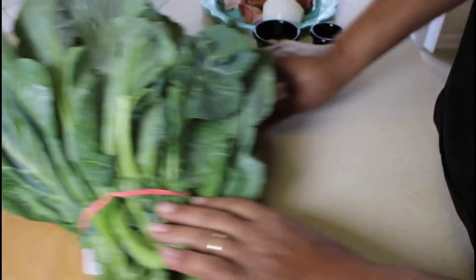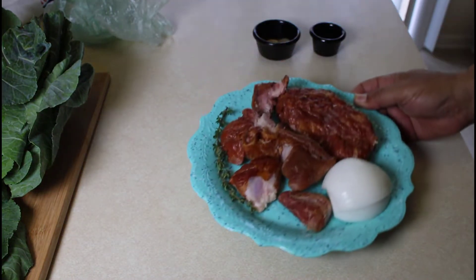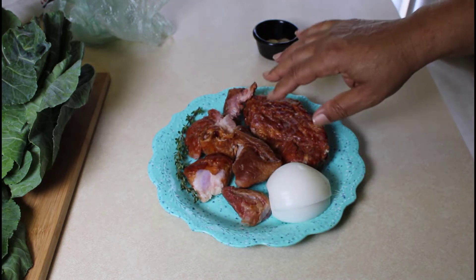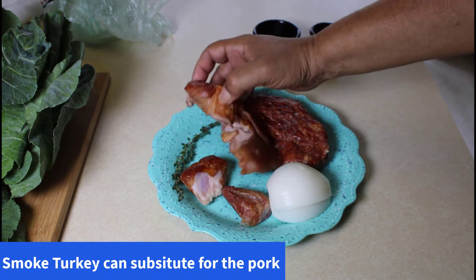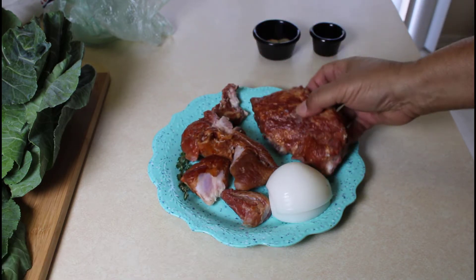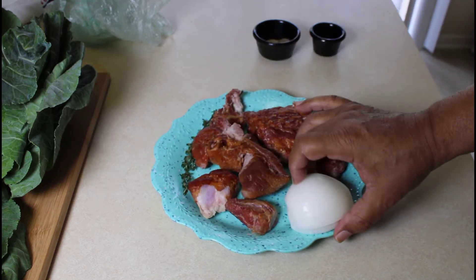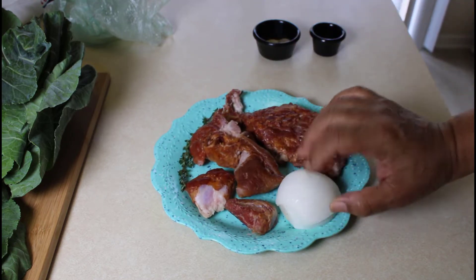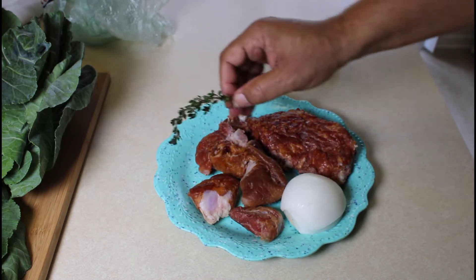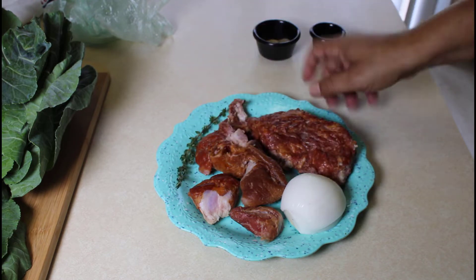So we have our greens here and we also have to go with this dish our smoked meat. I have some ham hock and a smoked neck bone as well. I have about a quarter of a pretty large onion — I'm going to chop that up — and I have a sprig of thyme here that's going to go in the pot as well.